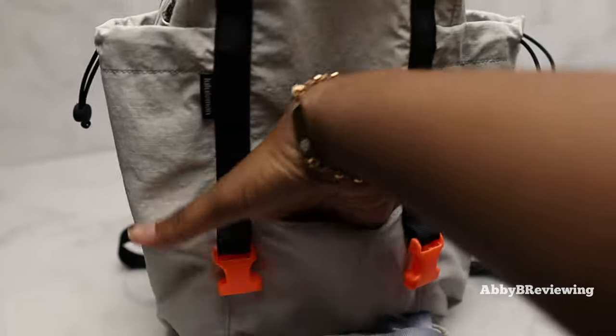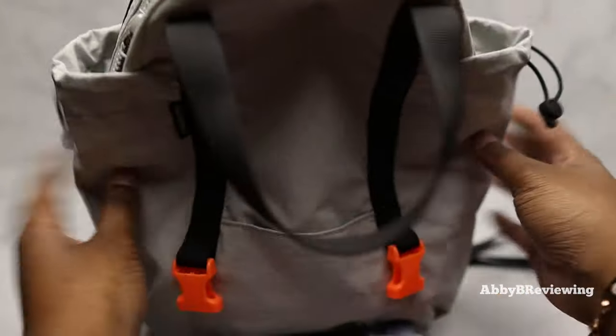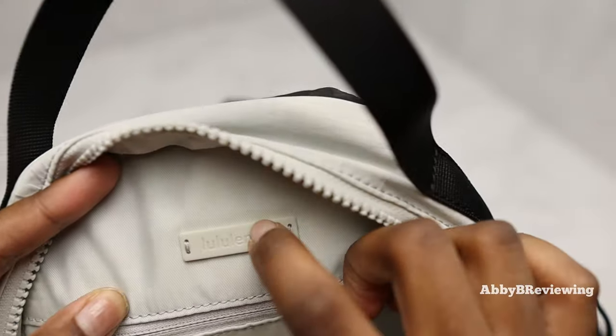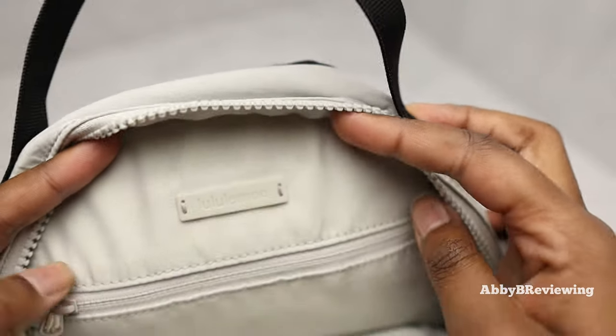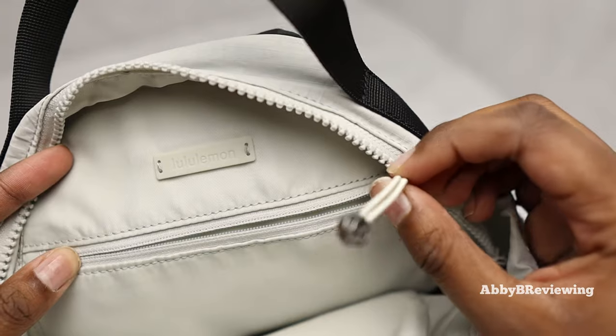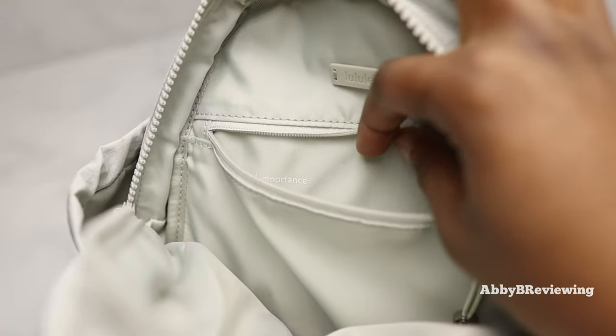We have a pocket right here that can fit about this much. We also have two side pockets that can be used for water bottles. There's some hardware here that says Lululemon — it looks like a plastic material but it looks quite nice. We also have a hair tie zipper pull, which is fantastic if you ever need a hair tie on the go.